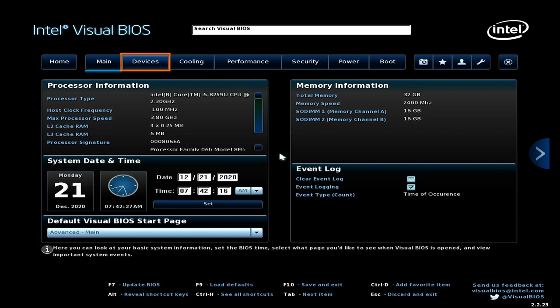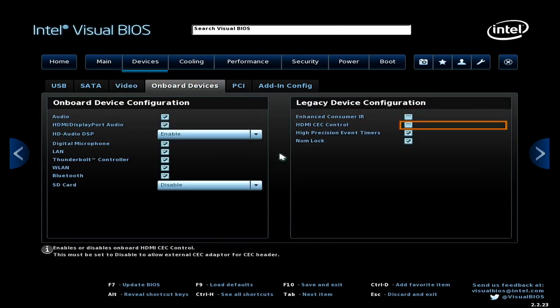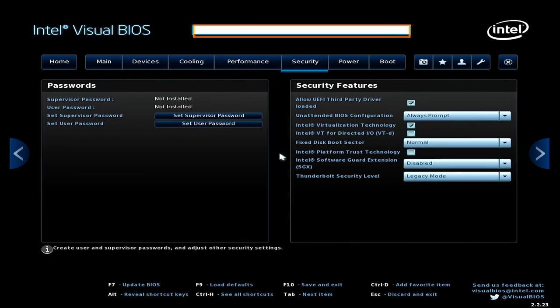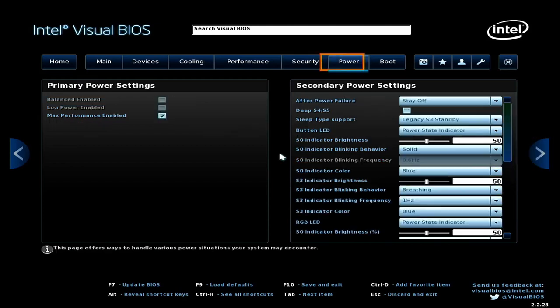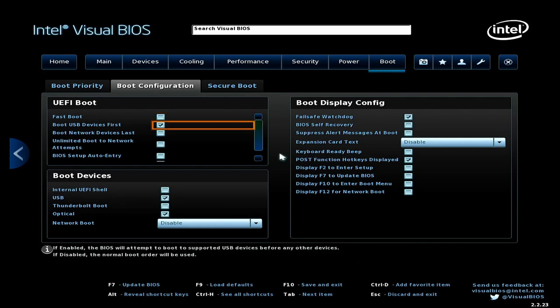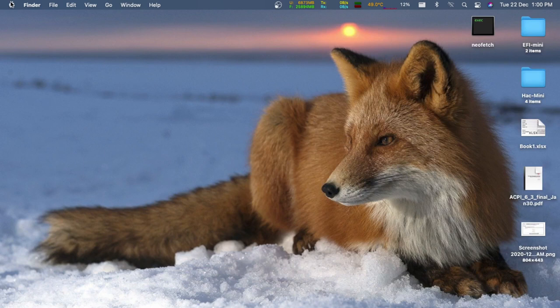To install macOS on your NUC, change the BIOS settings as follows: under the Devices tab, click on onboard devices and disable the SD card reader; in legacy device configuration, disable CEC and consumer IR. Then go to the Security tab and enable 'Allow UEFI Third Party Driver Loaded'. Change the Thunderbolt security level to legacy mode, disable Intel Trusted Platform and VT-d. In the Boot section, disable fast boot and disable network boot. In the Secure Boot tab, disable secure boot. Hit F10 to save and S to apply.